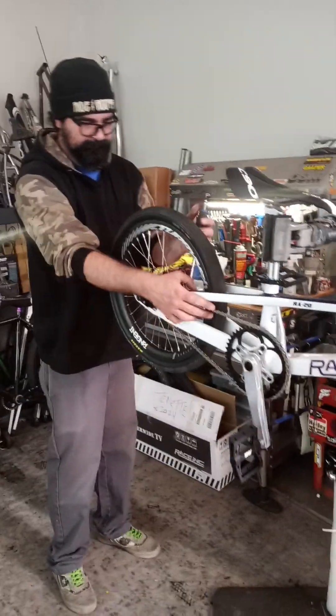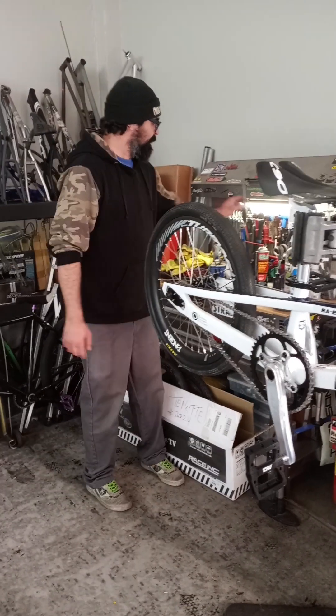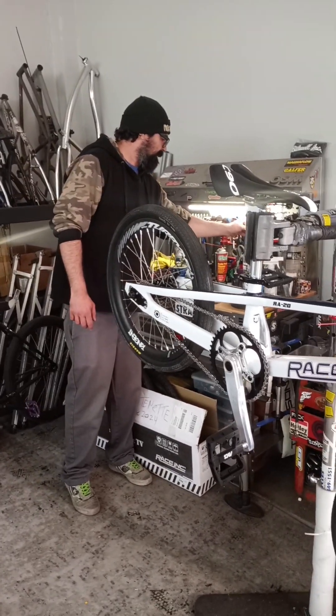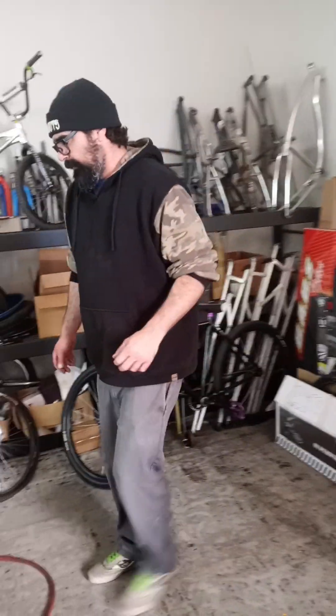To end the video, we're just working on cable-actuated disc brakes versus hydraulic, and we'll be off and running hopefully next week. OSM Factory Builds.